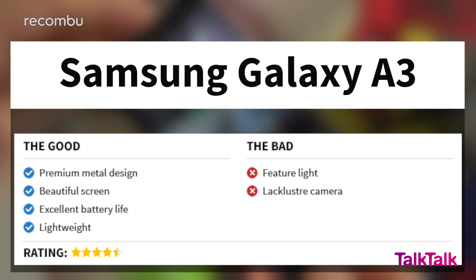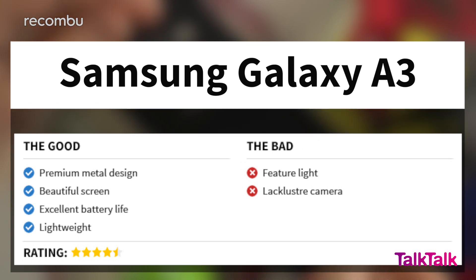Samsung's 2016 version of the Galaxy A3 is essentially a Mini S6 — it boasts excellent battery life, clever optics, and a strong media experience, all wrapped up in a compact and gorgeous 4.7-inch package. If you're after a mini mobile or simply can't afford Samsung's full-priced flagship phones, the Galaxy A3 refresh will definitely do the job. For a full Galaxy A3 review and reviews of Samsung's other phones, check out recombu.com/mobile. Thanks for watching.